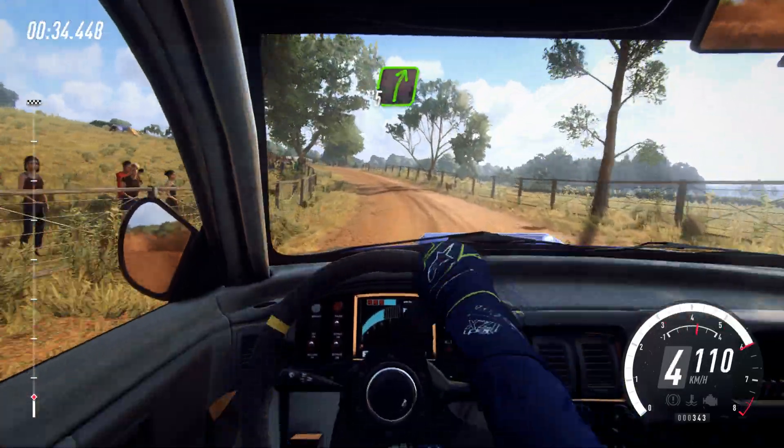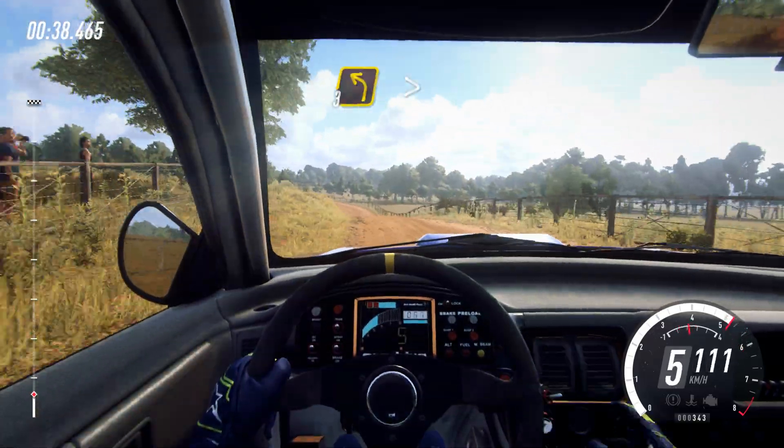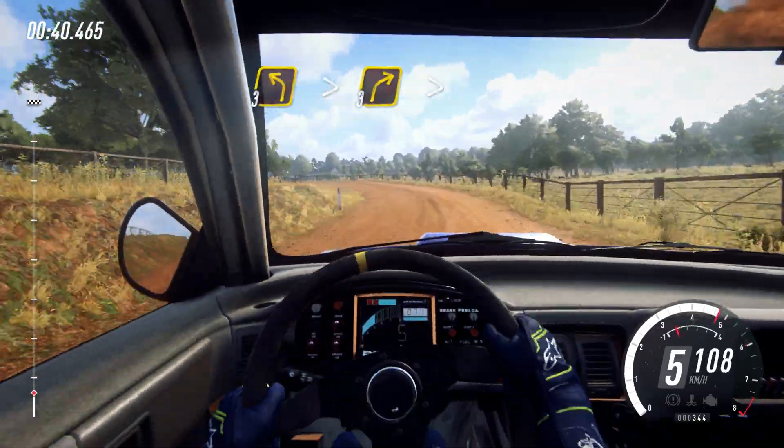Into 5 right to the crest, 30. 3 left tightens, into 3 right long, tightens over crest.